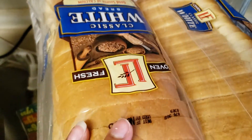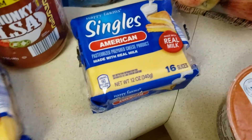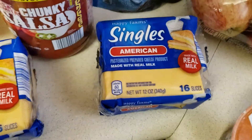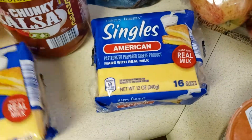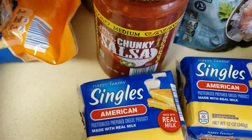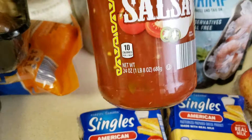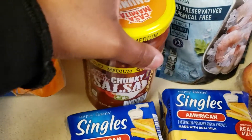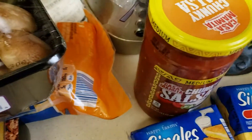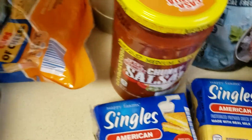I just have two packs of the classic white bread — probably the only thing I could tell you the price on offhand, but I'll show you the receipt at the end. I have two packs of American cheese for my older son. I have one jar of salsa in medium because my boys don't mind spice. I use that with Spanish rice and for burritos, quesadillas, things like that.